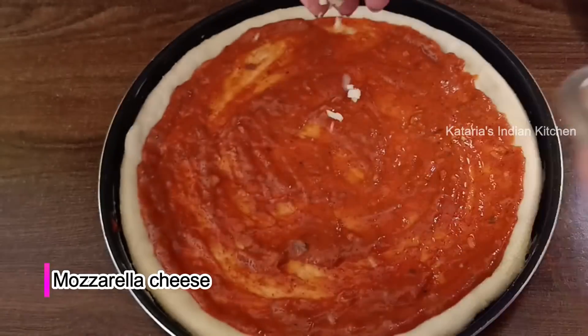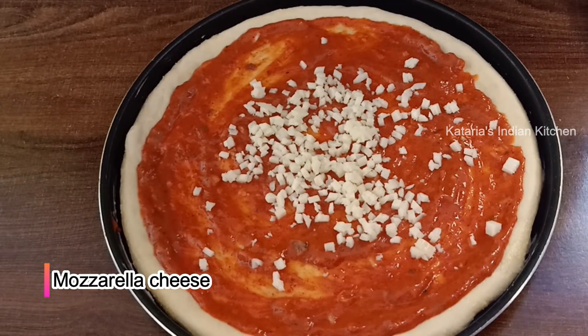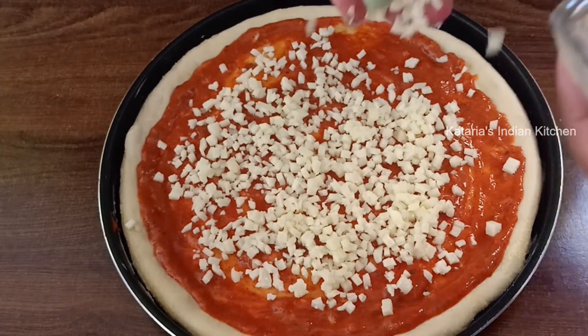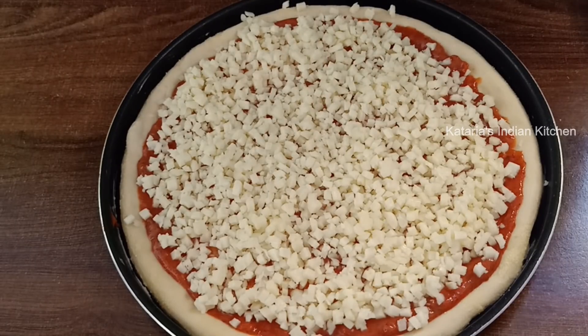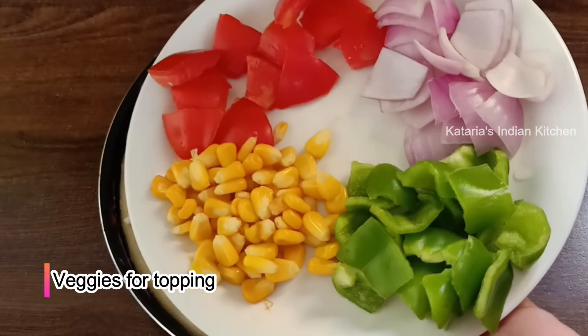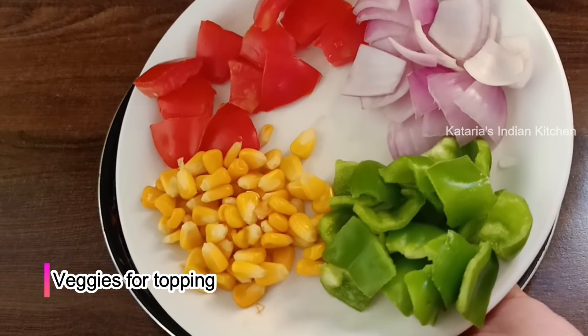Now we will add mozzarella cheese. You can also mix processed cheese with mozzarella. Add cheese to your taste. Now we will add some veggies like tomatoes, capsicum (shimla mirch), and corn.